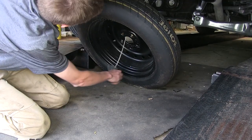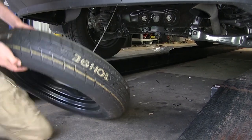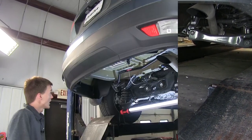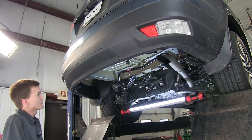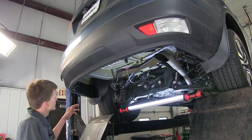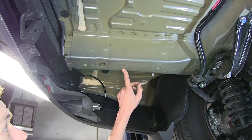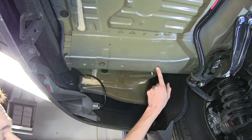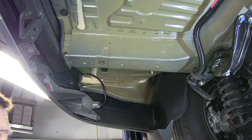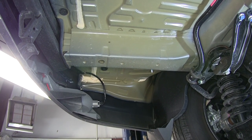We'll get our spare tire out of the way. With our spare tire down, we have clear access to all of our attachment points. Looking at the driver's side, we have three weld nuts on our frame rail right at the bottom. Our passenger side is the exact same way, so whatever we do on the driver's side, we'll do the same on the passenger side.